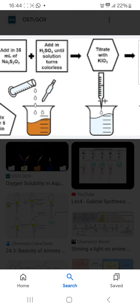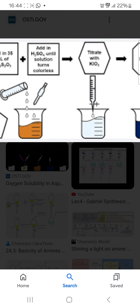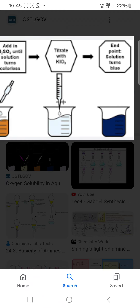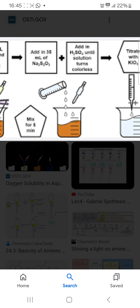Then titrate with potassium iodate. The endpoint is when the solution turns blue. So you can see the reaction steps.